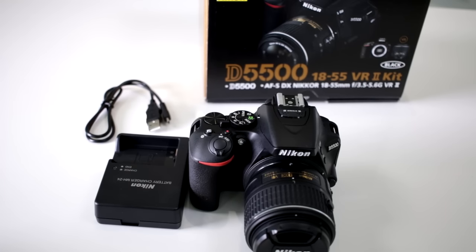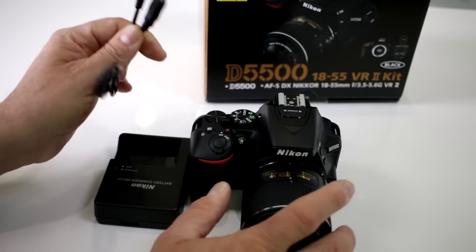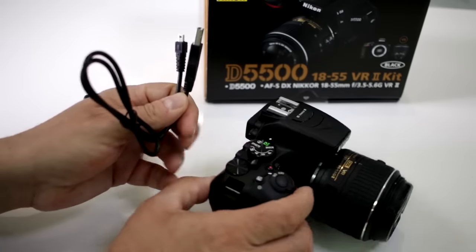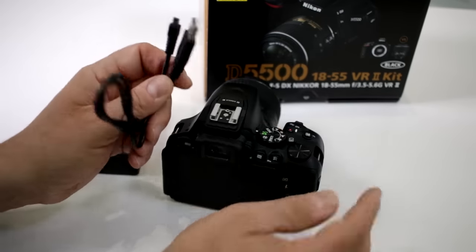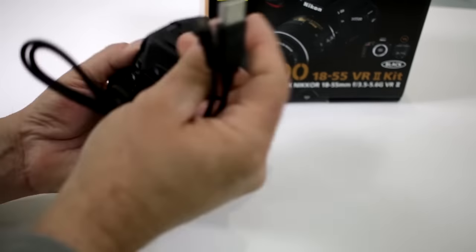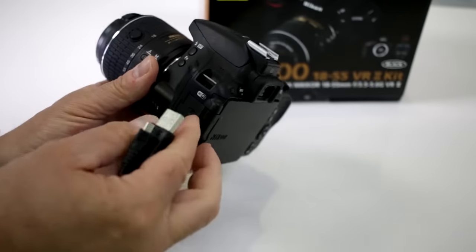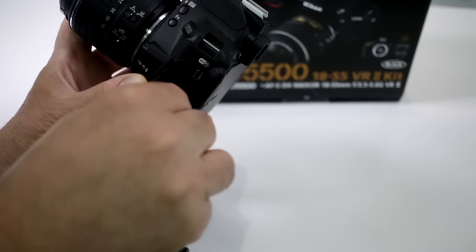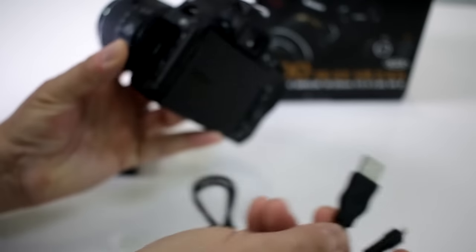Can I charge my Nikon D5500 through USB? Nope. I know where this is coming from — a lot of you are working with Sony and Samsung cameras and are used to doing that, but nope, this is not going to happen here. Where you're going to use this micro USB adapter is so that you can download your images if you choose to, and that's this connection right there. You plug this end into your computer to download your images.